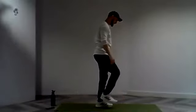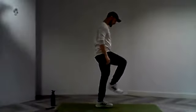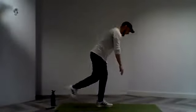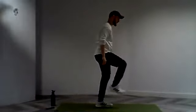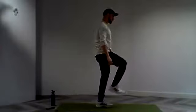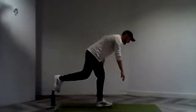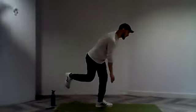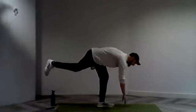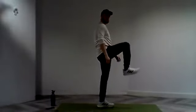Let's go. Nice — finding that balance, working all the way through. Remember to bring that knee through and up again to actually maintain that balance. Just means we'll work on that body a little bit more. Trying to focus on where our eyeline is helps keep that balance stronger. And three, two, and one. And rest.